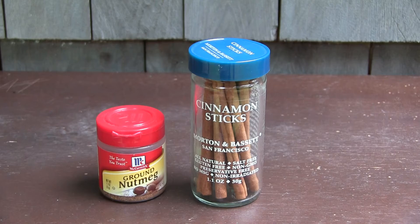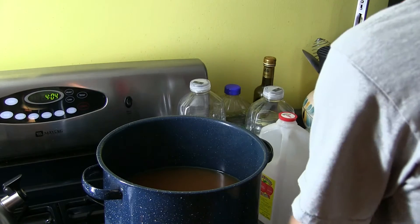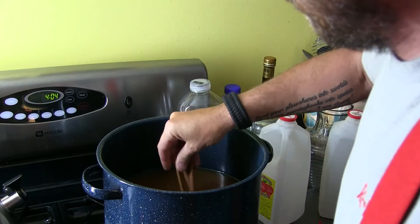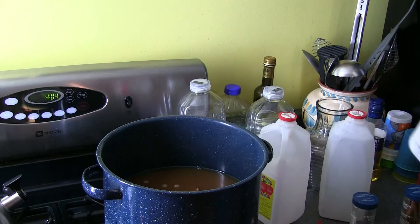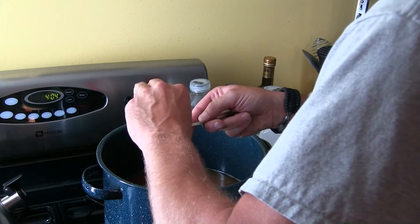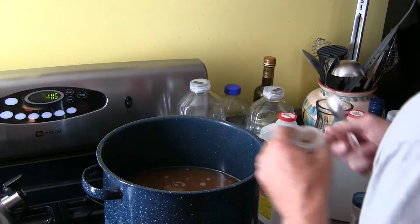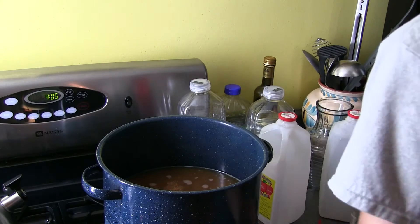Get in there cinnamon sticks. I found six of them to be pretty good. I put in eight before and it seemed a little heavy, I put in four and it seemed a little light. So we're gonna go ahead and dump six whole sticks right in there. And the last thing we gotta do is put in the ground nutmeg. I like to put in a good healthy teaspoon. You can put in whatever the hell you want. And that's it.